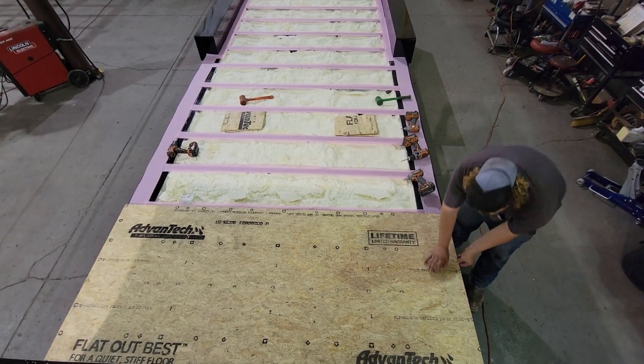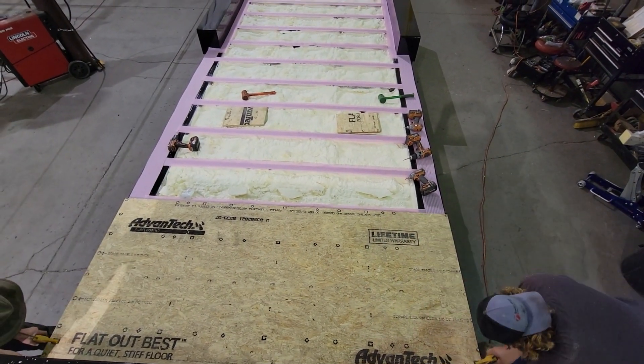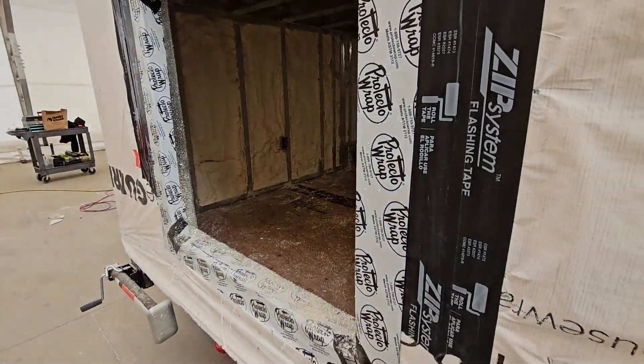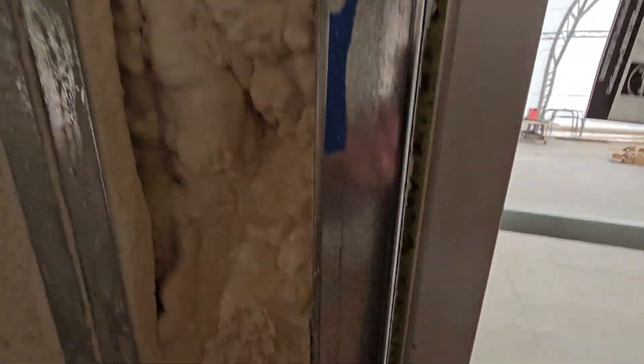With the frame and subfloor in place, we install the windows and doors, making the structure weather-tight and ready for further interior work.